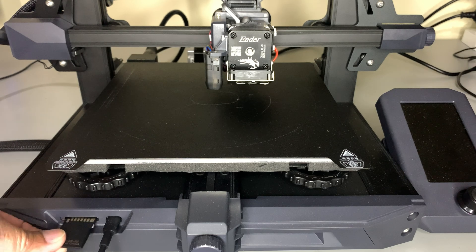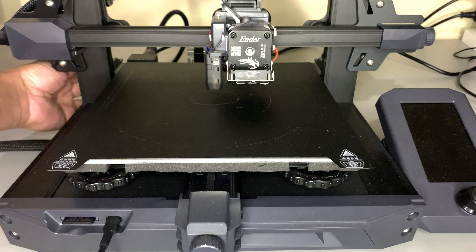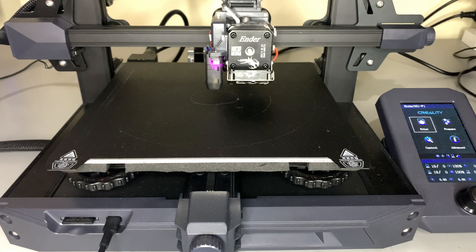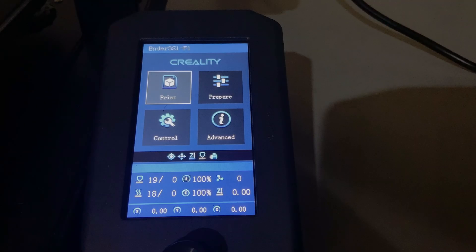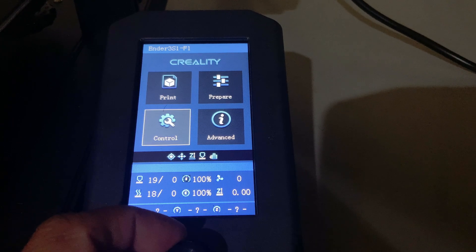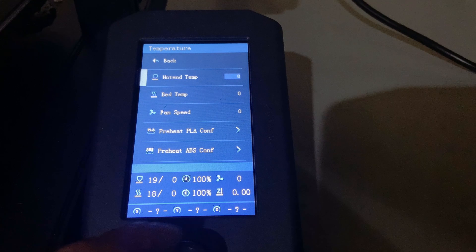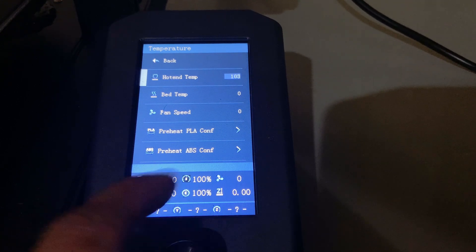Insert your SD card into your 3D printer and turn on the machine. After the main board has been flashed, this will only take the hotend temp to 285 degrees C because of the 15 degree overshoot.